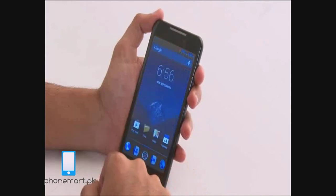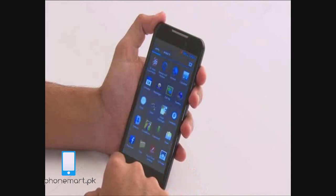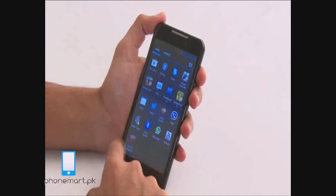Overall, the V70 is a really good phone and with the kind of specifications and the processor in this price range, I think the V70 is a must buy.